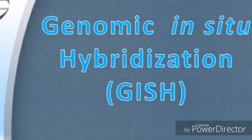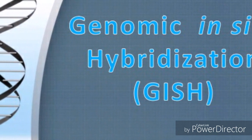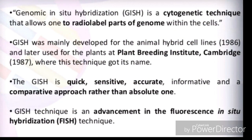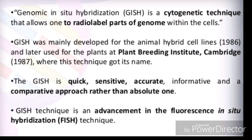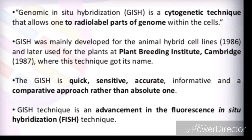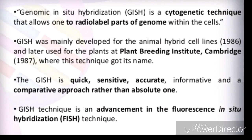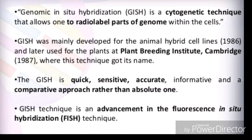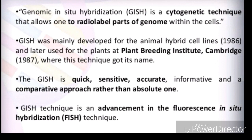Welcome back. Today we are going to talk about in-situ hybridization — specifically genomic in-situ hybridization, known as GISH. Genomic in-situ hybridization is a cytogenetic technique that allows one to radio-label part of a genome within cells. This was mainly developed for animal hybrid cell lines at the Plant Breeding Institute, Cambridge, in 1987, where this technique got its name. GISH is quick, sensitive, accurate, informative, and a comparative approach rather than an absolute one.